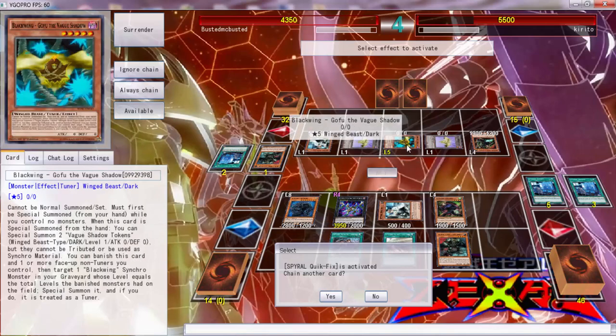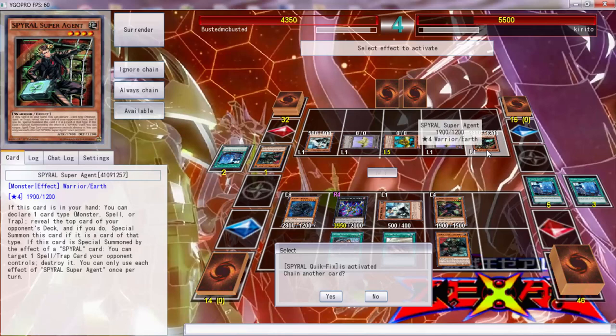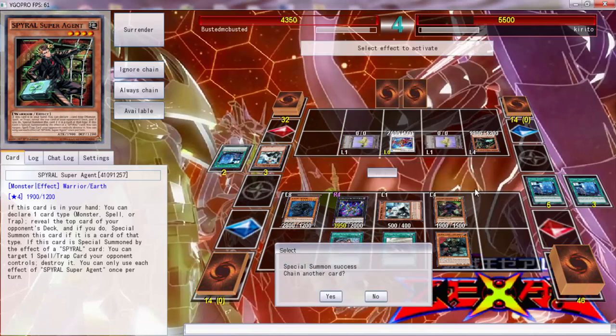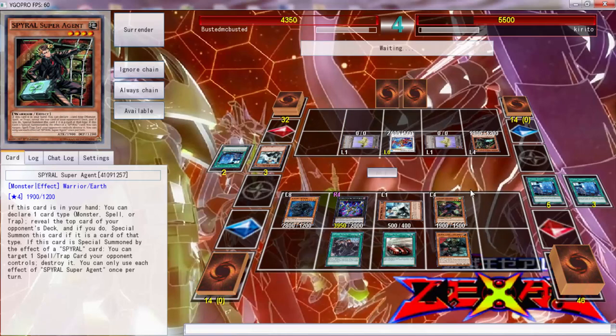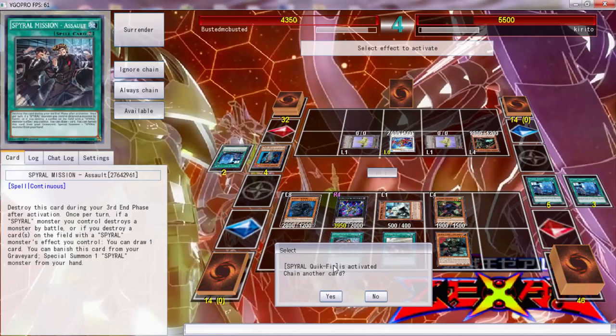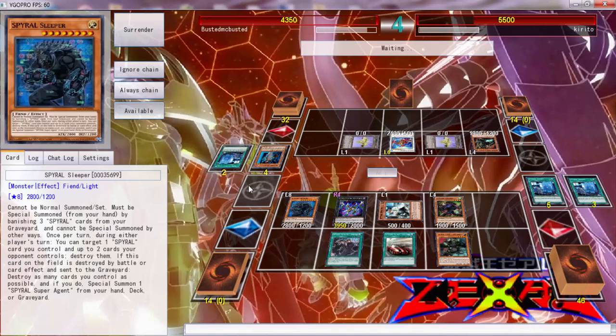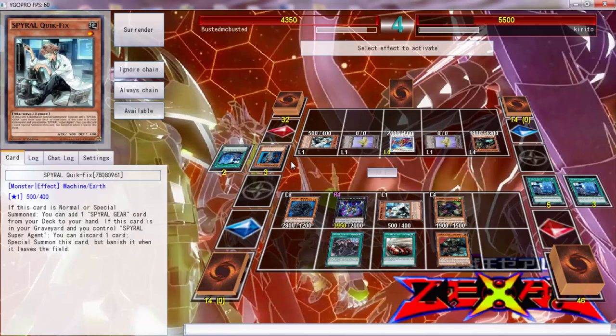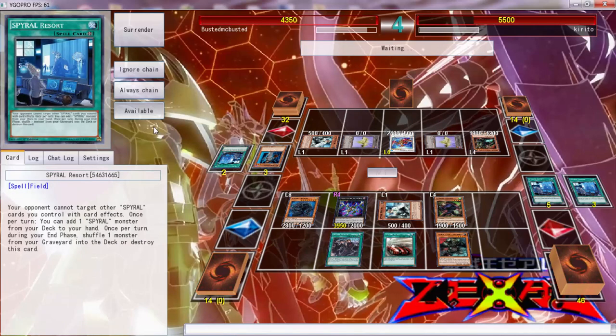I can pop Gofu and pop Super Agent — that doesn't do anything. I know he's going to go into Core Dragon. There's nothing I can really do to stop this.